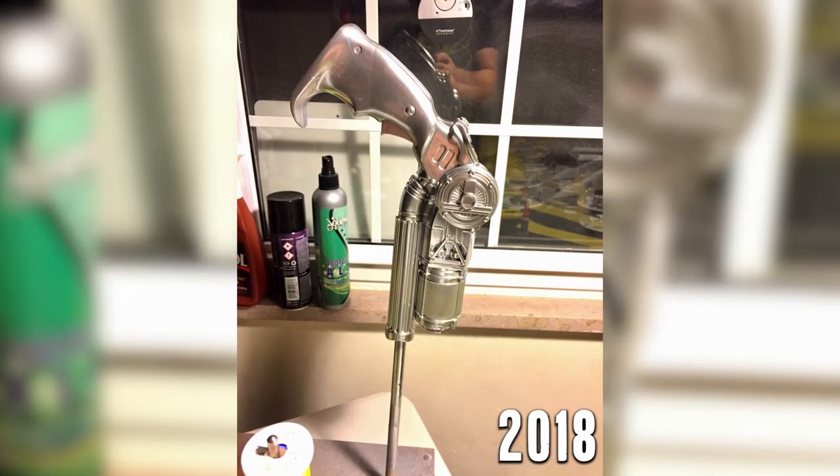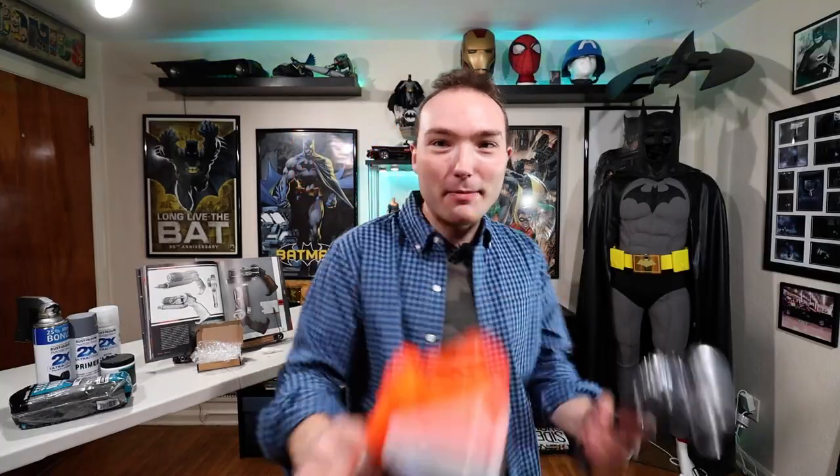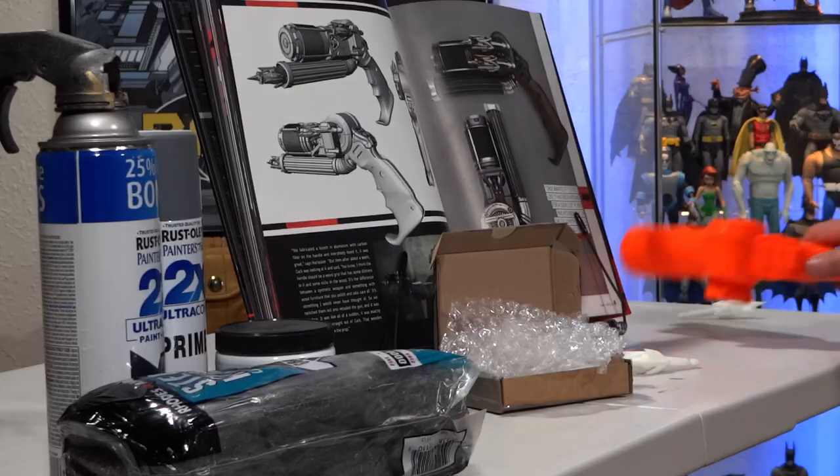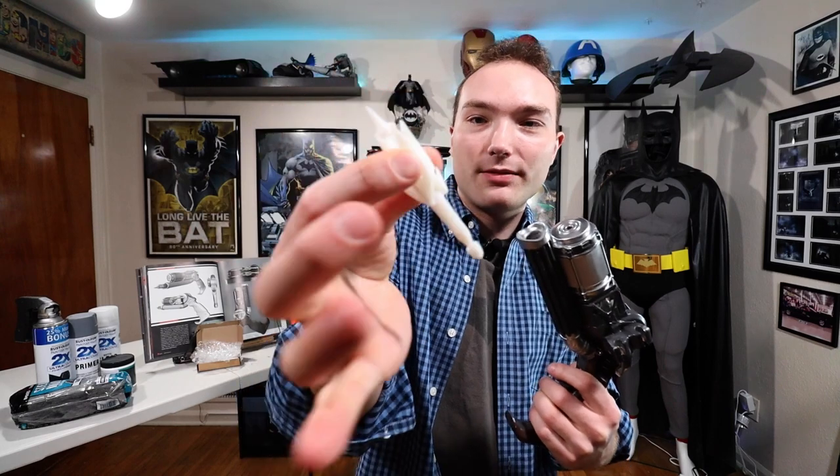We are going to revisit an old project. I never actually made a video of me making this — I just made it like two years ago. I just followed Cosplay Chris's channel. He took this and made it into this. But what I'm going to do today is finish it, because right here needs to be painted and I have these from AS Division.